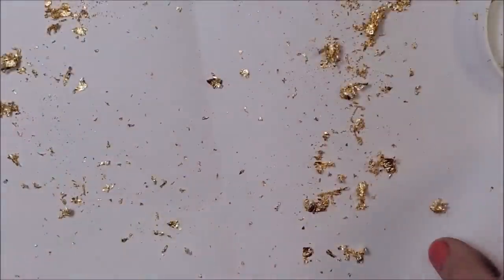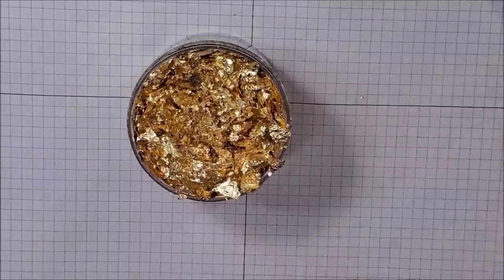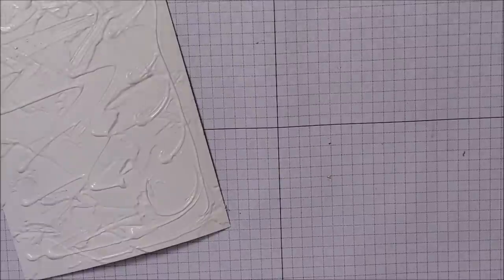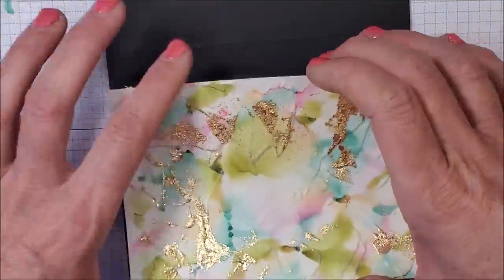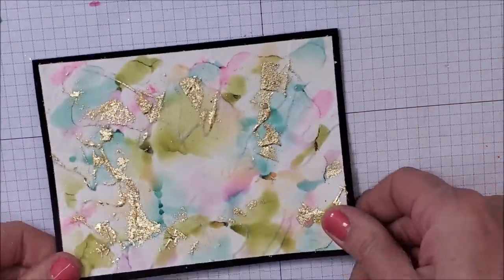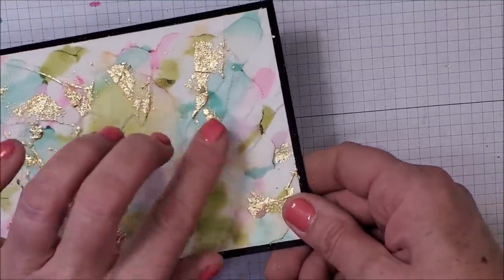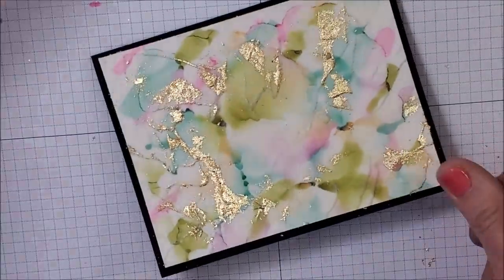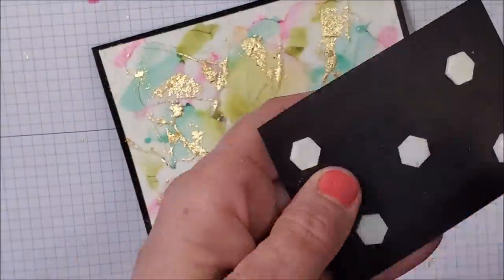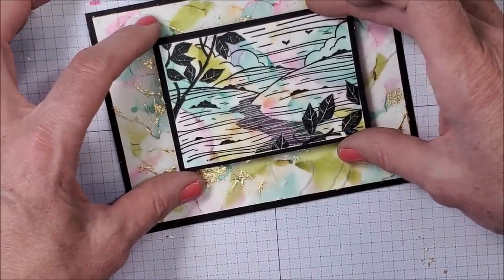I'm going to put this carefully back into my container, and this is going to go on my card base. Can you imagine all the different ways you can use this background — just with little sentiments or embellishments however you want? I'm going to bring this back in and put it on with Stamping Dimensionals. It's always a little sad to cover up some of the background, isn't it?